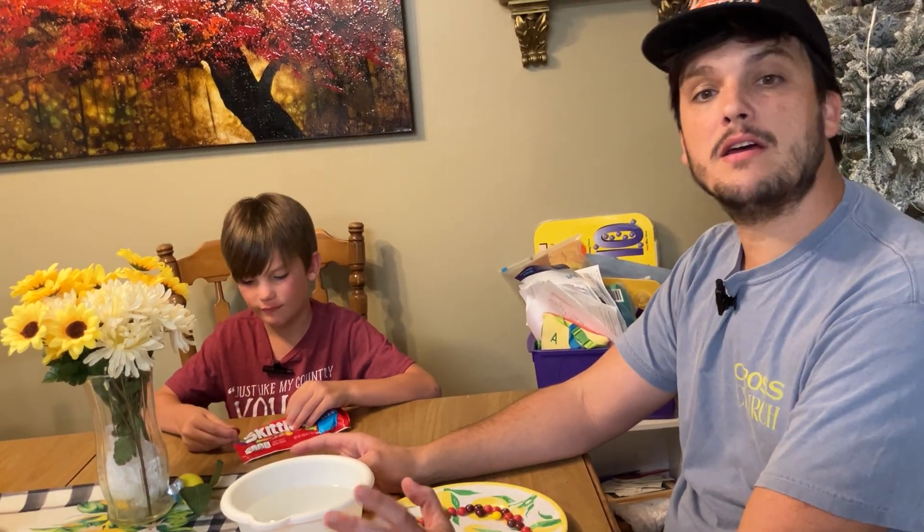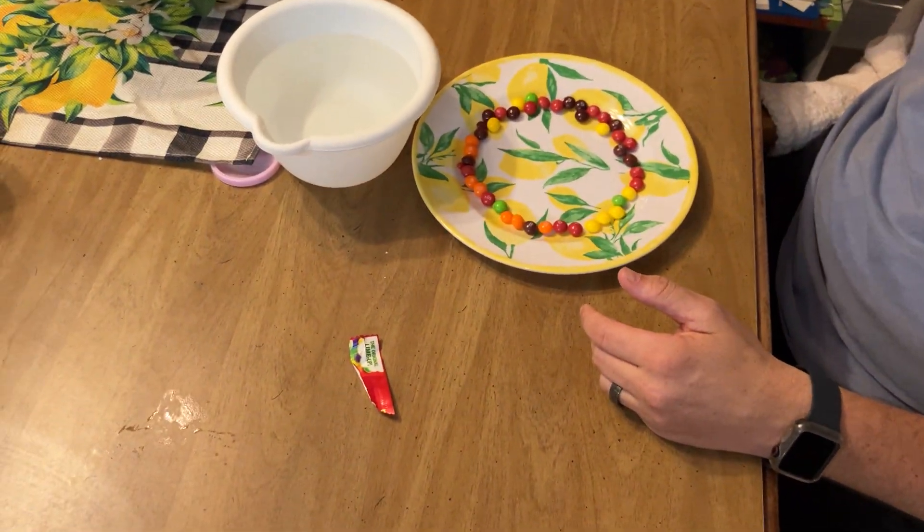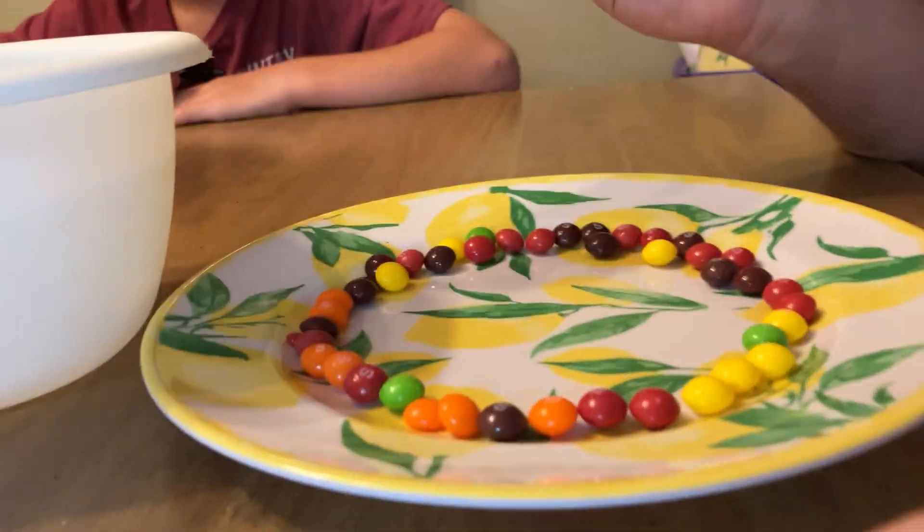Hey, so today we're doing something a little different. We are gonna do an experiment with Skittles. We're about to literally eat and show you the rainbow.